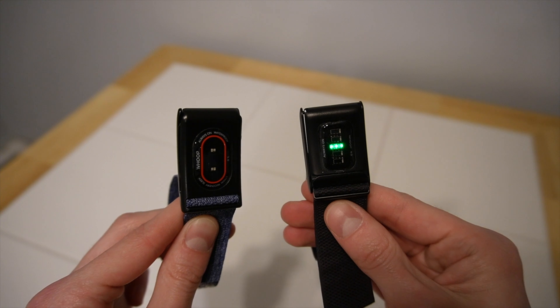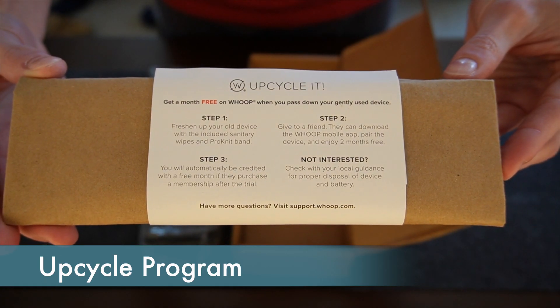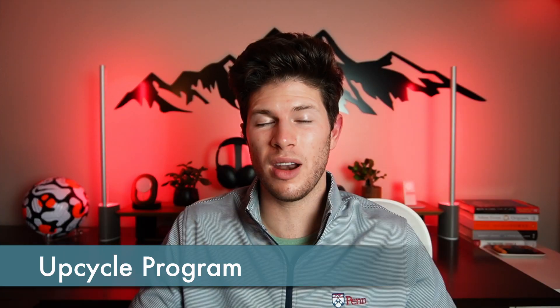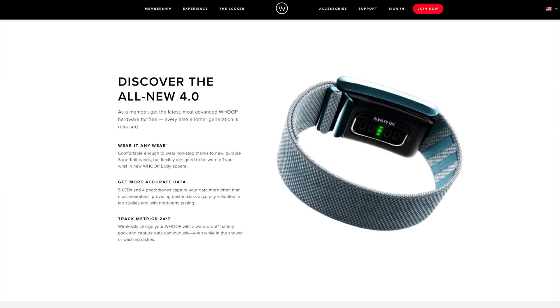With the addition of these new sensors, Whoop finally brings themselves up to the level of other fitness trackers like Apple Watch and Fitbit. I was already really impressed with Whoop's data analysis in their third generation model, so hopefully their training model just gets better with more data. I also mentioned something unexpected in the box — it's one of the most brilliant marketing campaigns I've seen in a long time: sending all upgrading users a brand new wristband, instruction manual, and sanitizing wipes so they can give their old but perfectly functional Whoop 3.0 to a friend, along with two months of free Whoop subscription. It helps keep old batteries out of landfills and gives Whoop free word-of-mouth marketing.